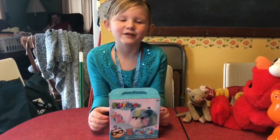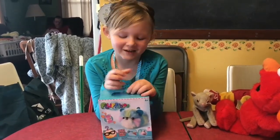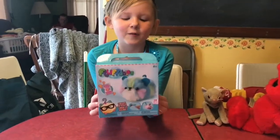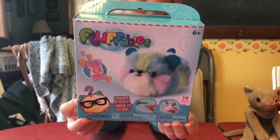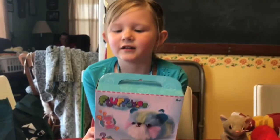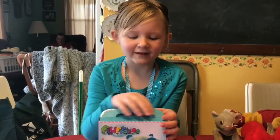Hi, I'm Payton. This is the first episode of Payton's Toy Chest and today I'm going to be opening a Fluffables. There are 19 to collect and there's a mystery accessory inside. So let's open this.